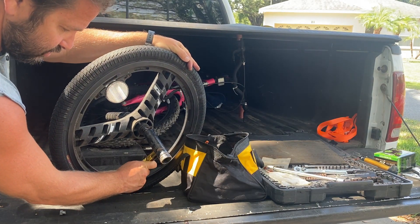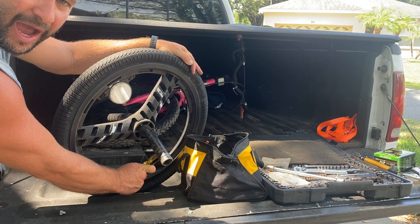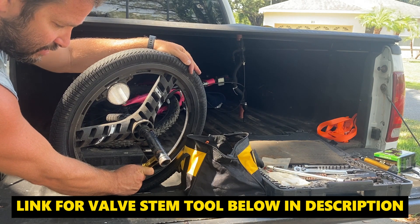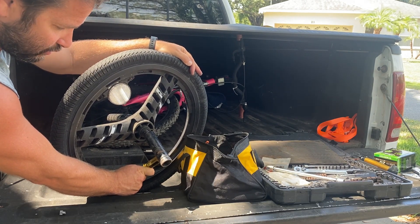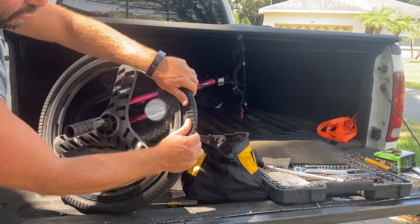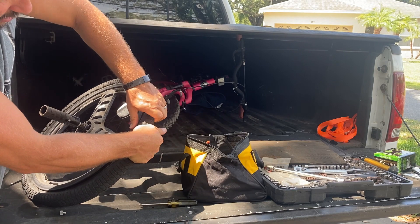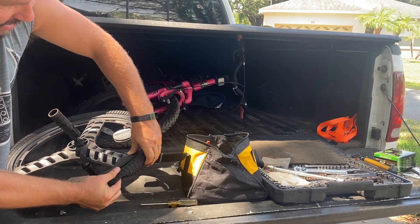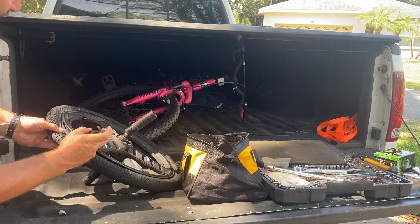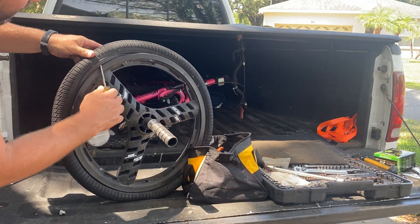There's still a little bit of air in here — make sure you have all the air out of it. You can use a tool to take the valve stem out, but if you don't have one, use a screwdriver and push down on the inside of the valve stem to release all the air. Once it's nice and loose, you can push down and work around it by hand, or use a flathead screwdriver to help pull the bead off.